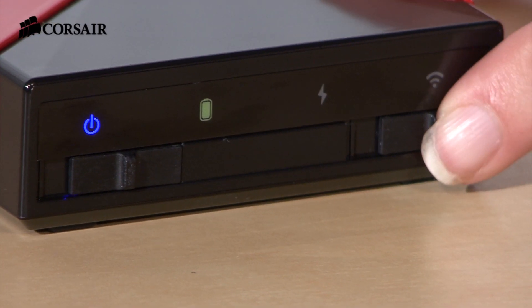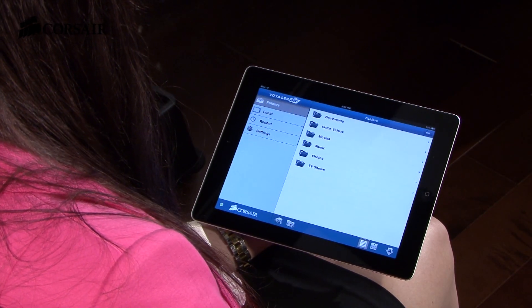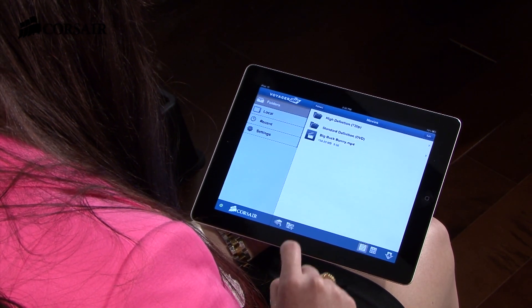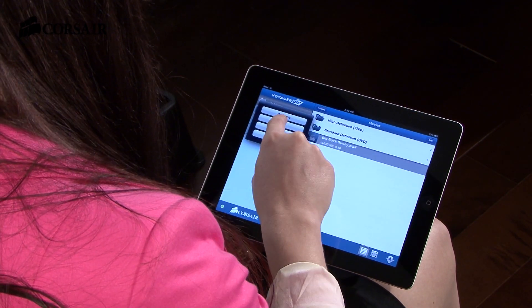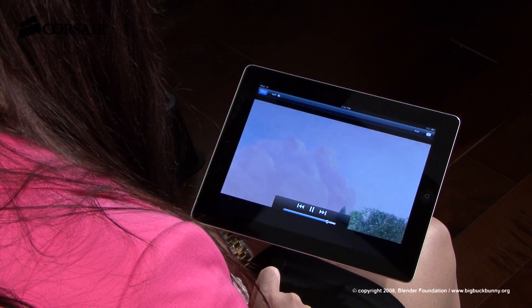To start streaming, activate wireless mode. Connect from your tablet or smartphone, then launch the Voyager Air app. It's that easy. Now you have access to all of your stored media files from your tablet or phone, with a wireless range of up to 90 feet.